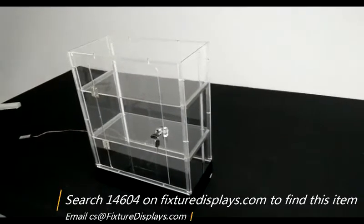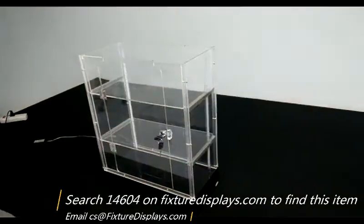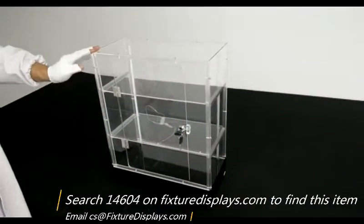Now we're going to turn on the power to show you the LED light effect and this is how it functions. The LED strips are optional to install — you don't have to install them.